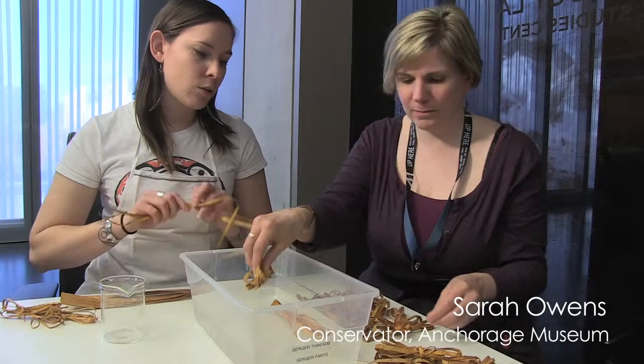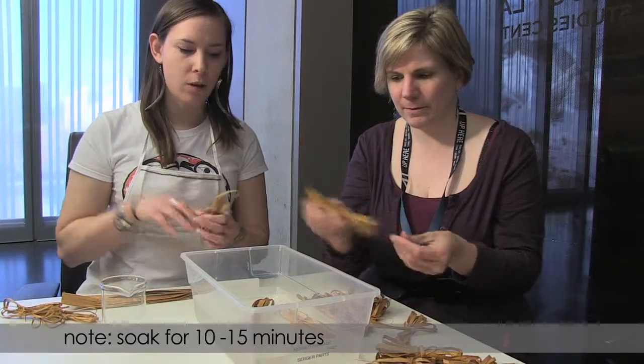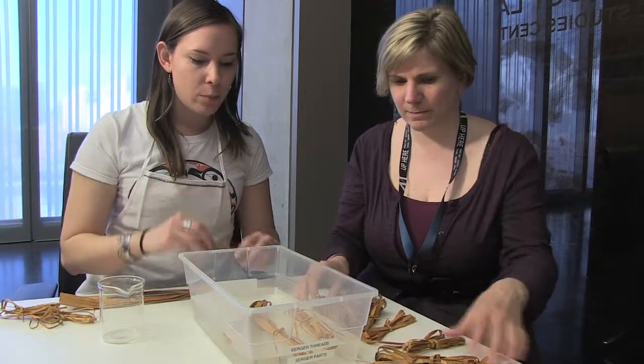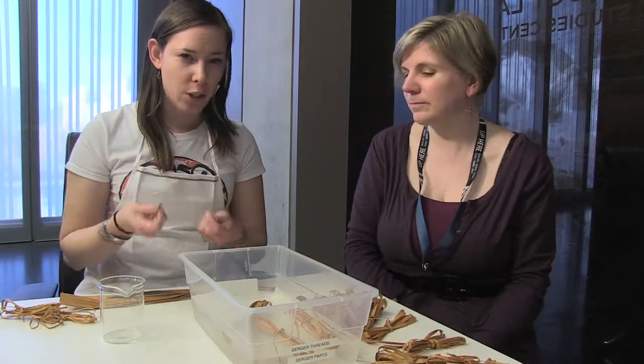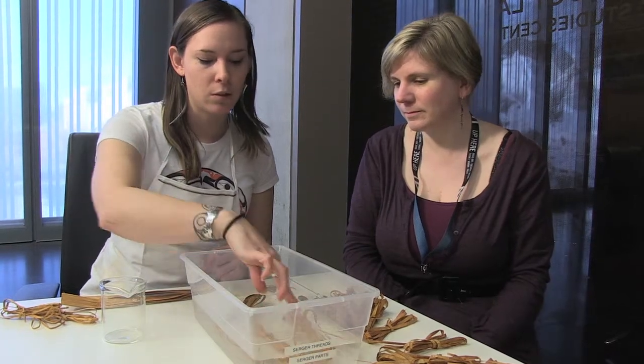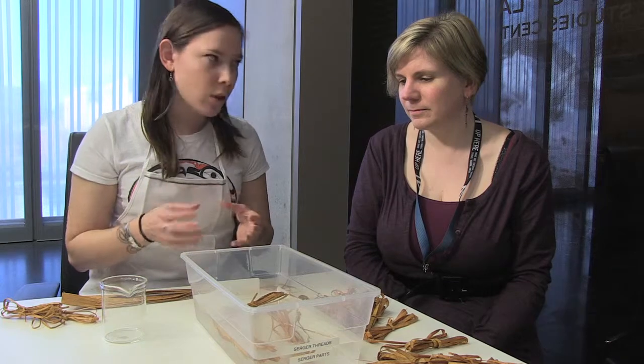We're going to soak our cedar bark in cold water because hot water breaks down the material faster. We're just going to make sure they're nice and wet. It doesn't have to be soaking wet — we just want to be able to weave with them.